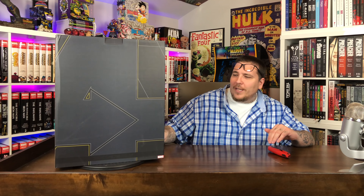Let's go ahead and get it out of the box. Here's the art box — it has the Avengers logo on it, 'Avengers Assemble' on the side, and a Black Panther version of the Avengers logo. It's a nice compact thin box.